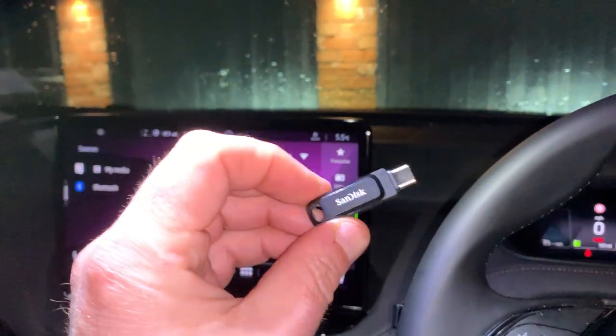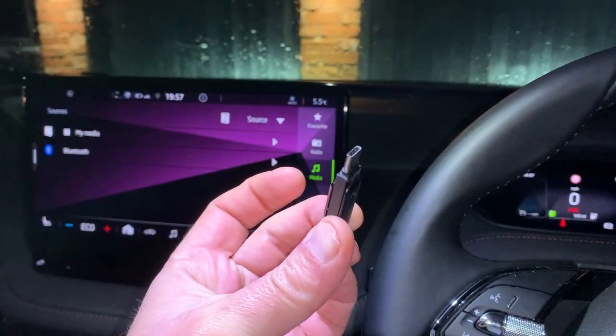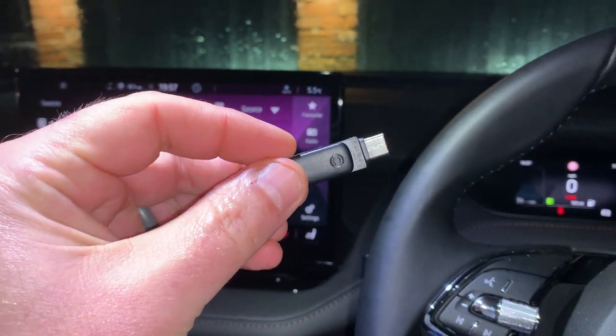So this is a feature I wasn't aware of — you can play videos on your Enyaq screen. You need a USB-C adapter, a little pen drive; I got this off Amazon for about £15.